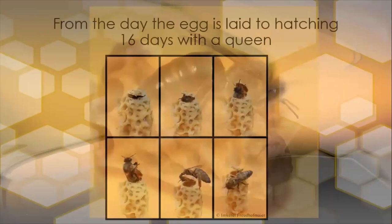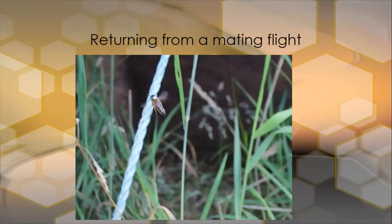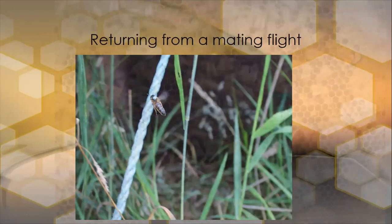Here's the process of the queen hatching out. Here's one taken inside my own apiary. I had marked the queen and put her into a colony to get mated, and I came home one evening and saw her flying just around the entrance. I got this shot of her flying with a dot on her back heading into the hive entrance.